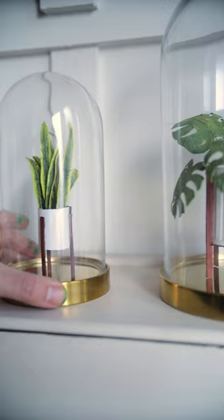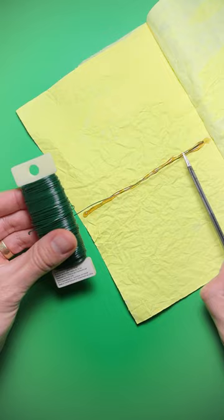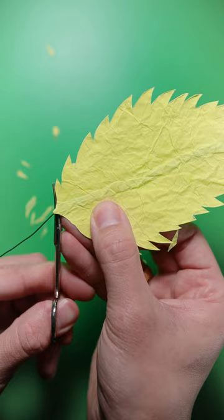So to make them, I just crinkle up scrap copy paper, glue a wire down the middle, glue the sheet onto itself, cut it to shape, base coat it with a dark tone, and dry brush with light.